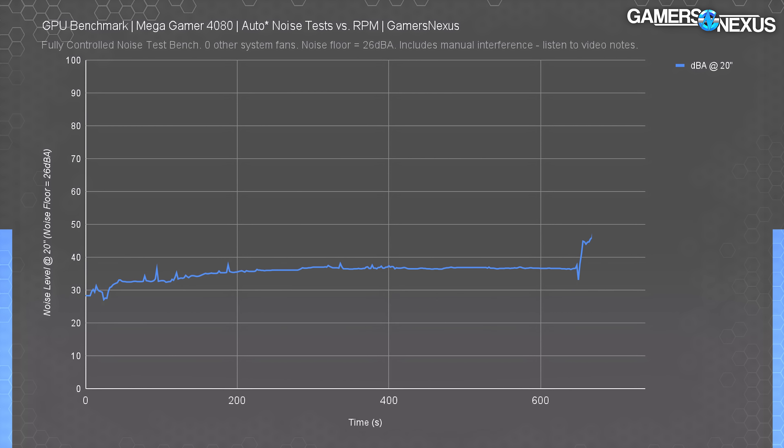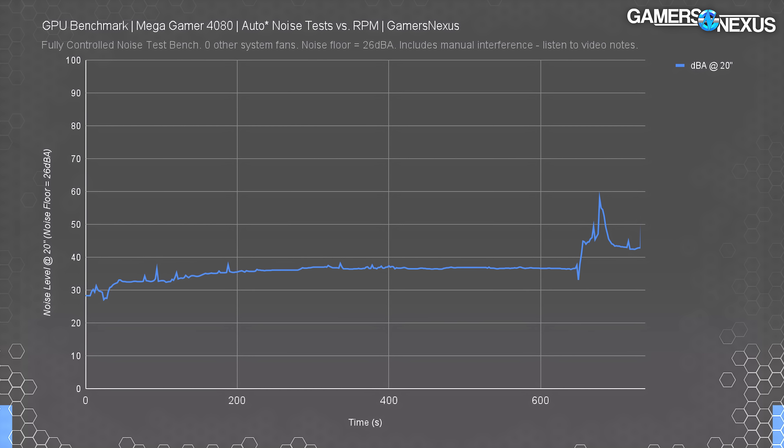Those top fans are worth anywhere from 0.8 to 1.5 dBA on the total noise profile depending on speed. Immediately after, our next test was to do the opposite — we allowed the top fans to spin freely again but stopped all three large fans. The small fans went berserk and spiked to 7,100 RPM, trying to compensate. The noise level peaked at 48 dBA under these conditions. When we allowed the large fans to resume, they also initially ran at their own max speed of about 3,000 RPM, and combined with the 7,100 RPM on the small fans, the card briefly hit a little over 60 dBA until the GPU re-stabilized thermally.